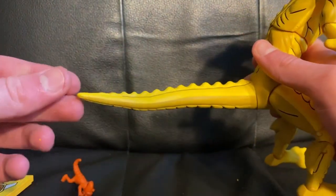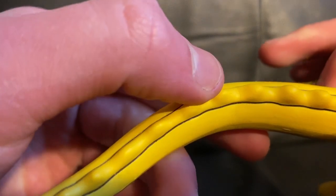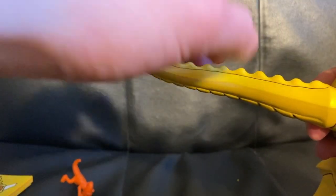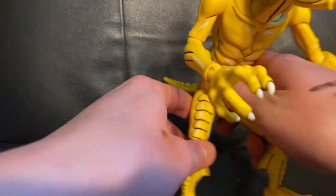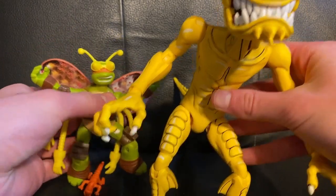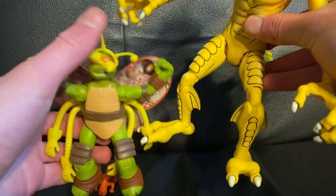He has this giant — that's a huge tail — and it's a bendy wire too. The only thing I'm scared about is you can see creases and stuff already, so I'm hoping the sculpt doesn't break up and crack over time. This figure is just massive. I don't have a NECA turtle on hand but here's a Playmates figure, and his hand can literally just grab its head, which is awesome.